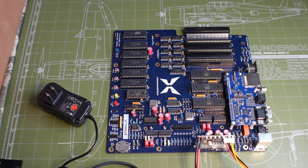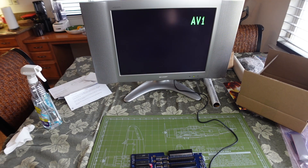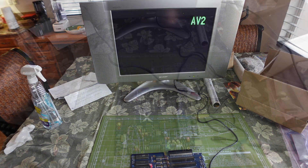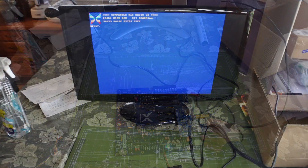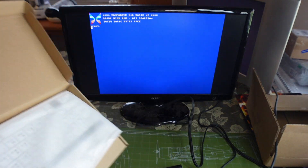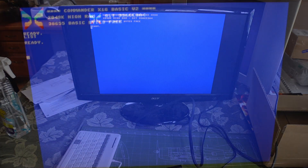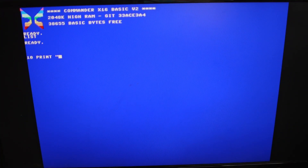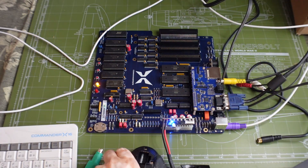I made a couple of mistakes before powering on the X16 for the first time. I tried S-video first, and also tried to power on the device with the adapter set to 3 volts — which didn't even turn it on. I figured out quickly that you need to use VGA first. I plugged in the keyboard and then ran a quick little 'Hello World' GOTO loop using the Commander X16's built-in BASIC.